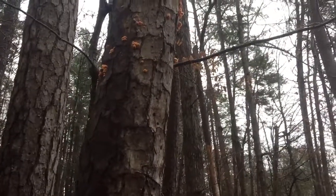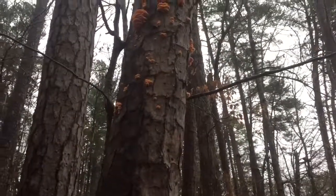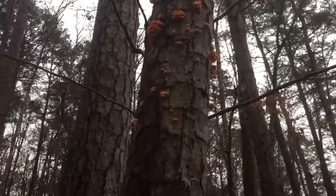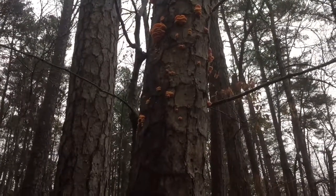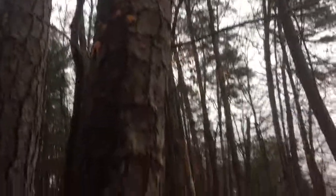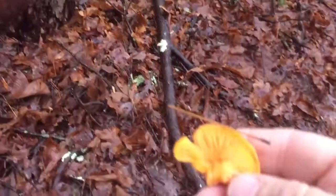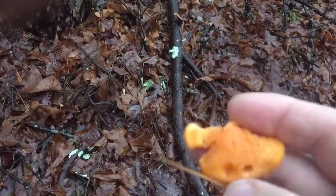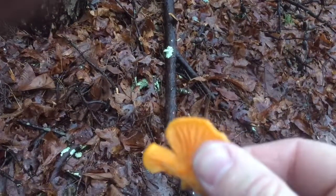I don't know why that is. It may be because they stink real bad - they have a foul smell to them - and they may not taste too good either. But here's one here. Fuzzy on top, can't really get a good look at it.